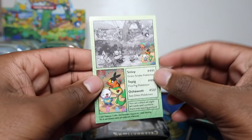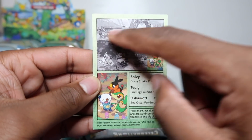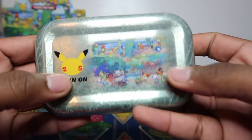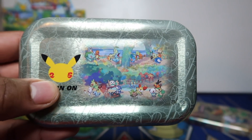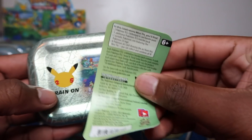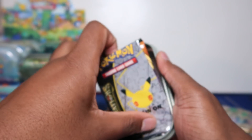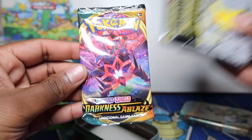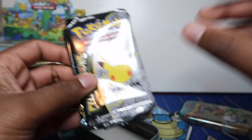If you collect all eight cards they make a full artwork together. The packs you get per mini tin is two Celebrations and one Darkness Ablaze, for a retail price of nine pounds ninety-nine, and you get a silver coin instead of a gold one - that's how you get different color coins.